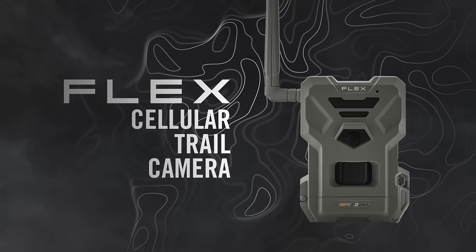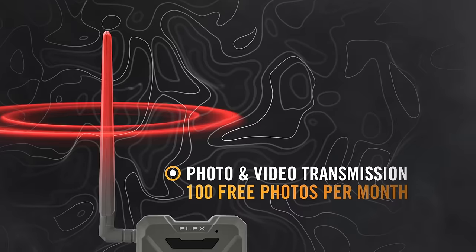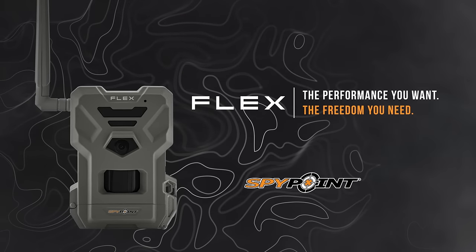With the new SpyPoint Flex, it's never been easier to scout from anywhere, anytime. The Flex from SpyPoint, available in stores and online.